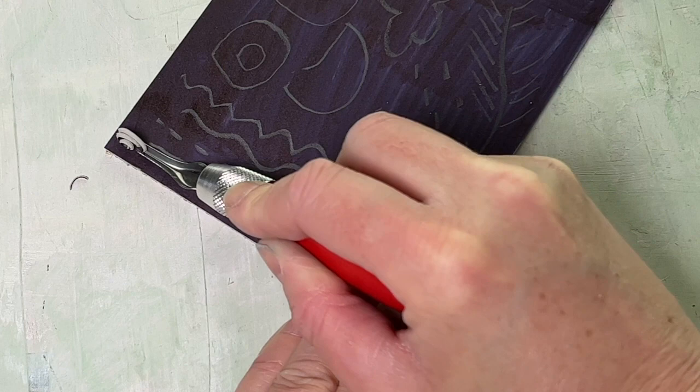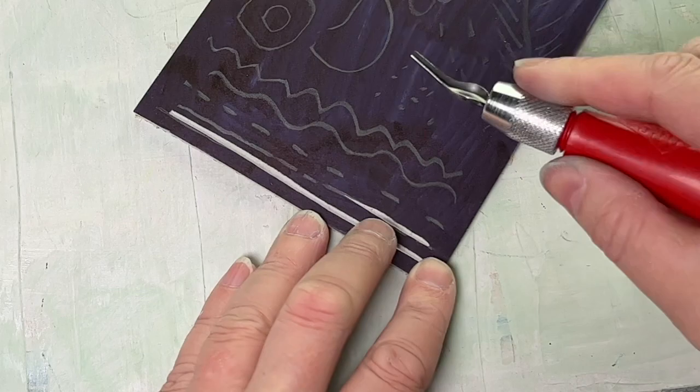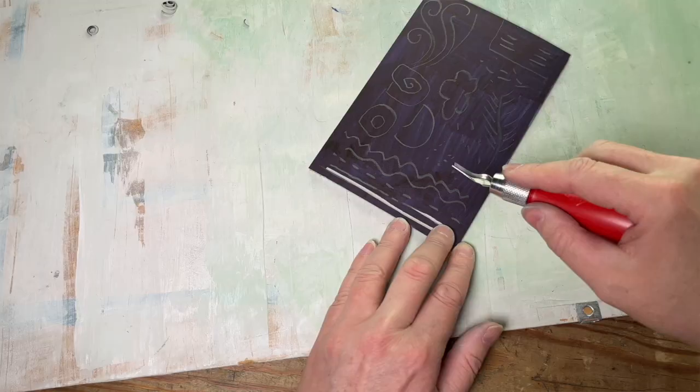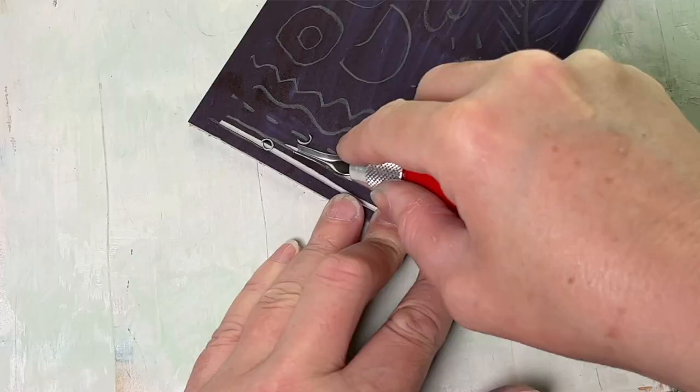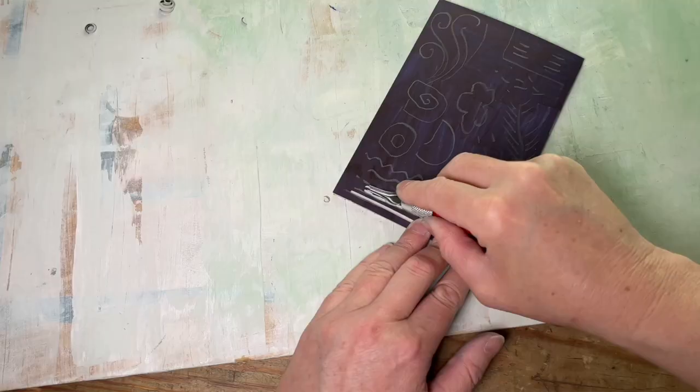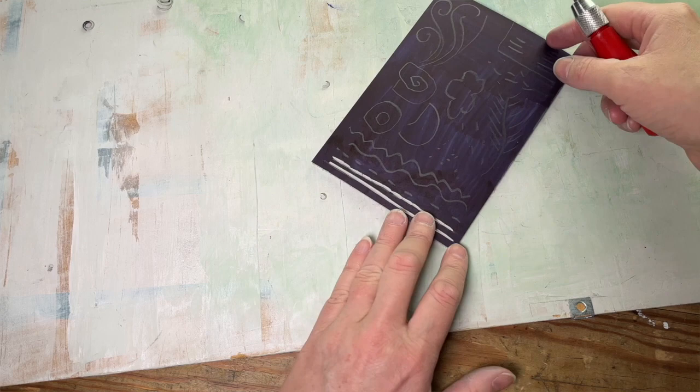Number two is the sketch line. Where this differs from the single continuous line: imagine you have a pencil and you're drawing a straight line made up of lots of shorter sketchy lines. It'll give your line a different quality. Straight continuous lines are fine but they can be a bit boring, so don't be worried about looking sketchy or gestural — make your lines a little bit more interesting and they'll have character.